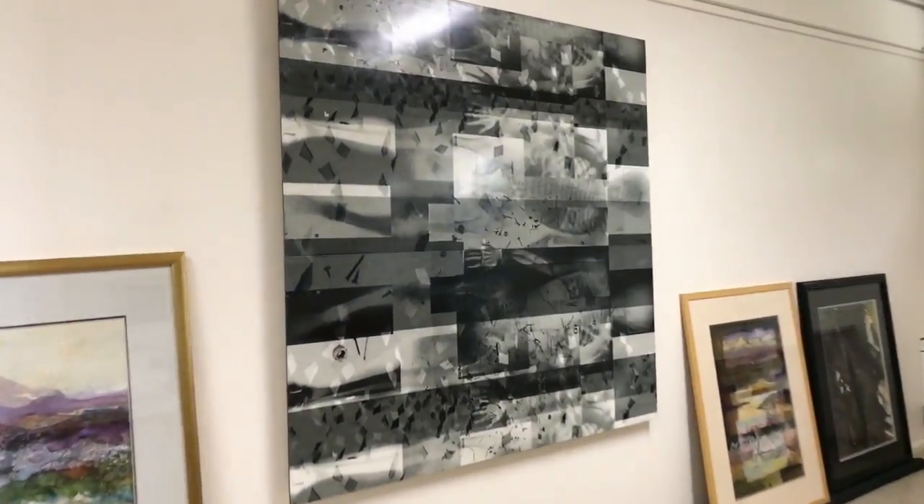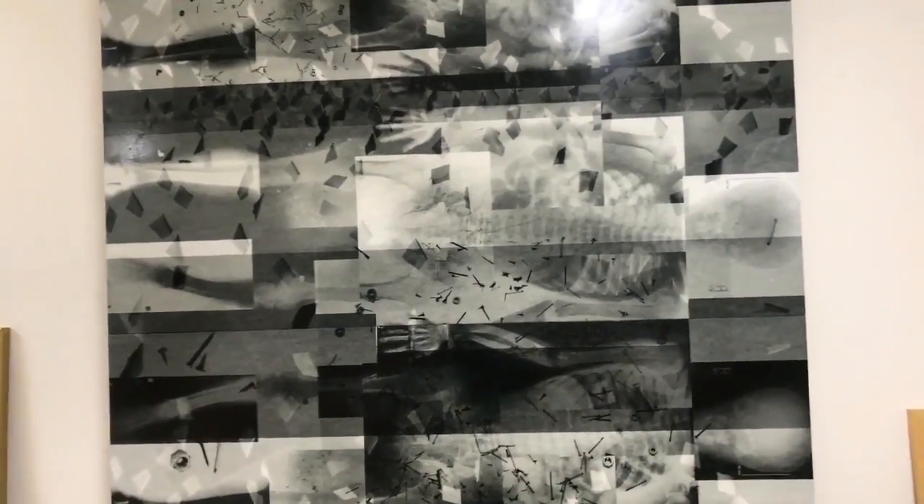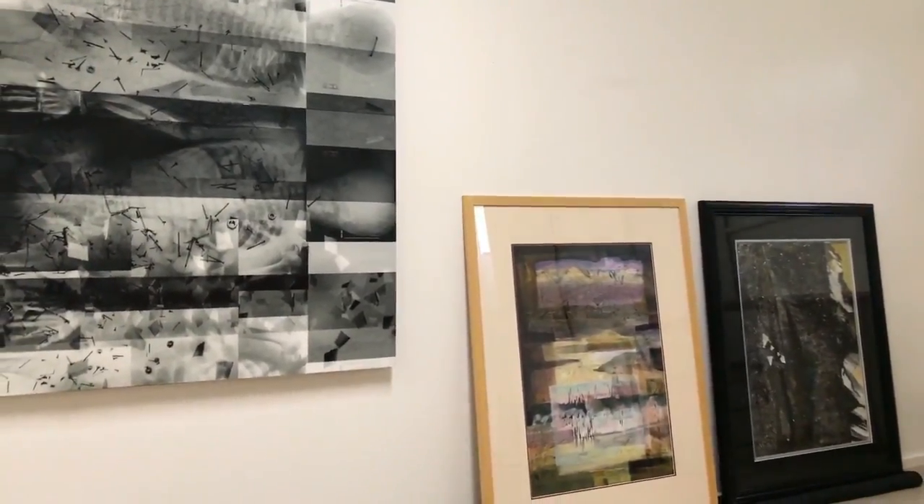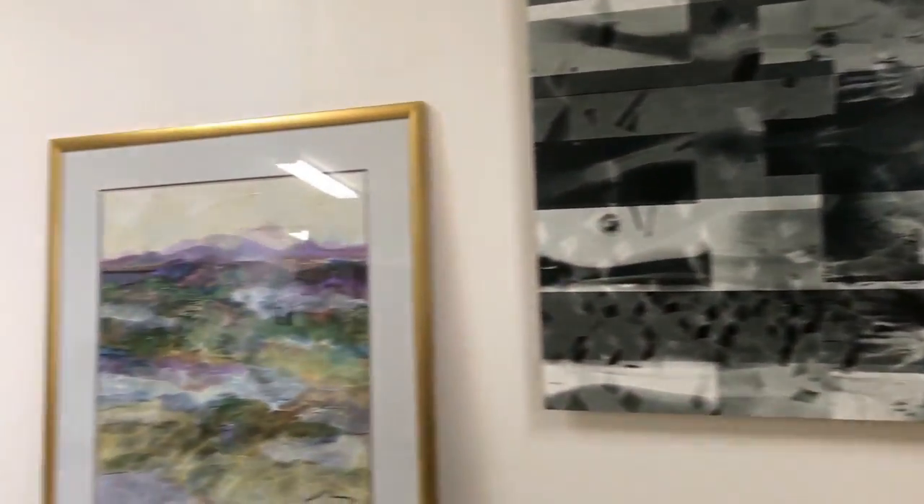I wanted to show you this piece — it was done in 2009, and it's largely a photo montage. I was really into x-rays at that time. Originally when I showed this piece, it had no coating on it, so what I did was put some self-leveling acrylic gel on it, then buffed it and put some cold wax medium on it. It's a piece I liked — it's black and white. And there are some other pieces down here too.